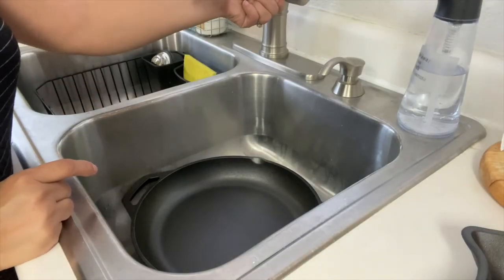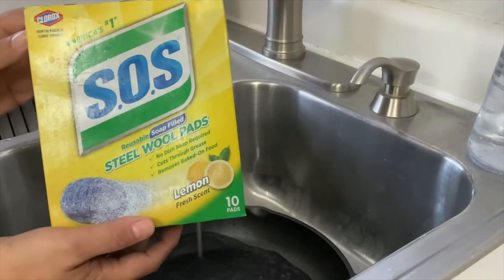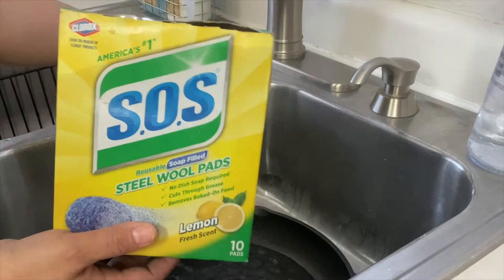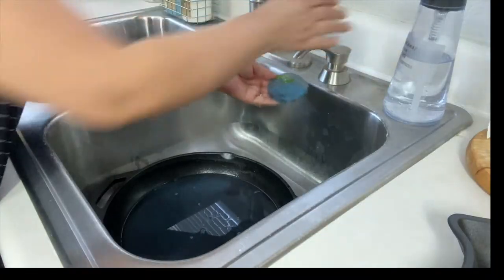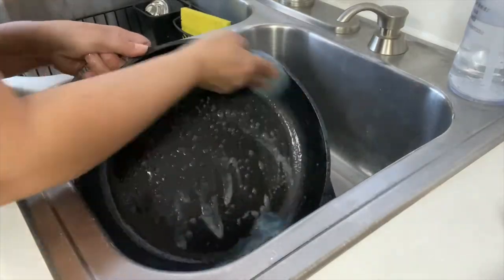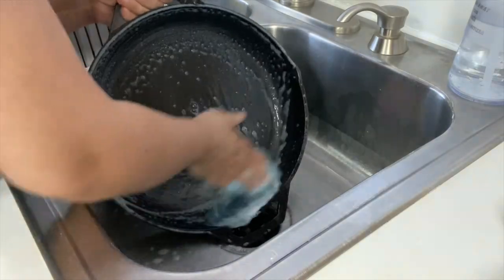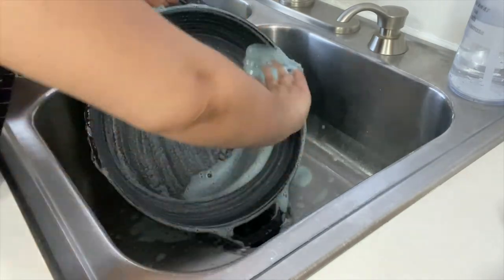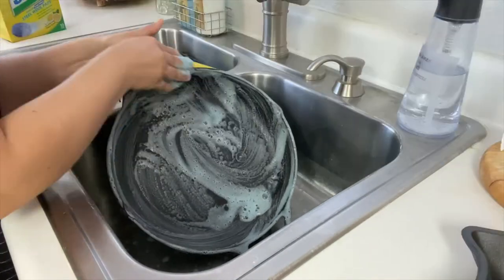I'm going to start by washing my pans with hot soapy water. I love using these SOS pads — they work great. If you don't have them, that's perfectly fine; you can just use the back of a sponge. When you wash them, make sure that you scrub them completely — this includes the handle, the bottom, the sides, everything. If you have a used pan that you just want to re-season, you're going to follow the same steps. Sometimes you'll have stubborn food that's stuck — use a piece of steel wool and some mild dish soap, and just make sure you scrub everything.